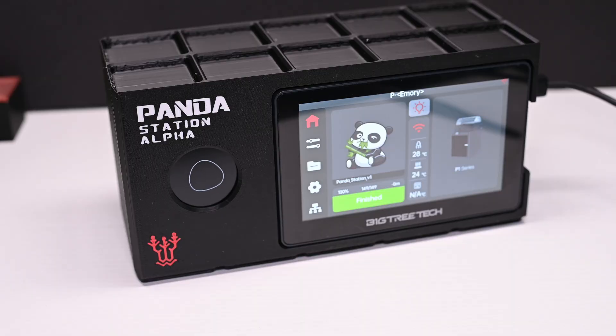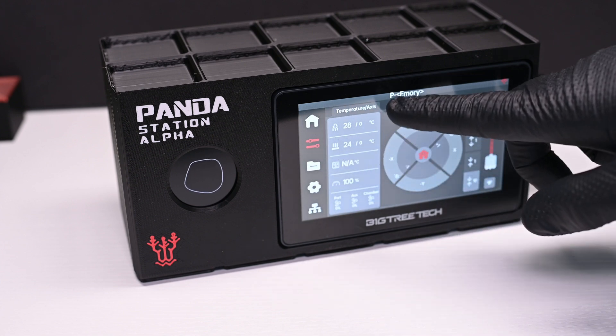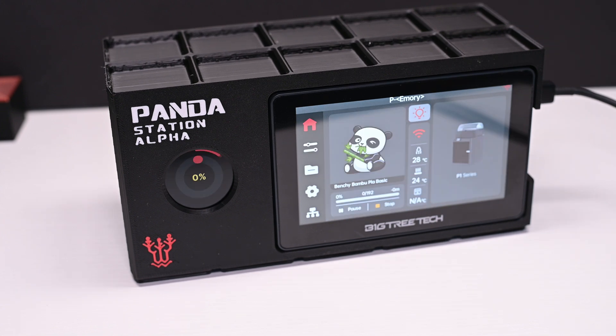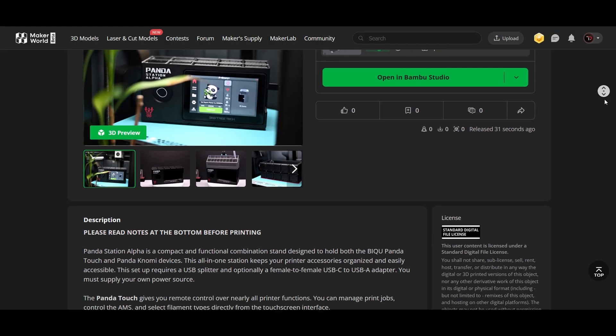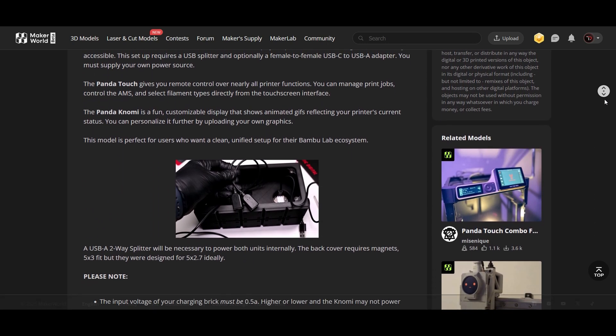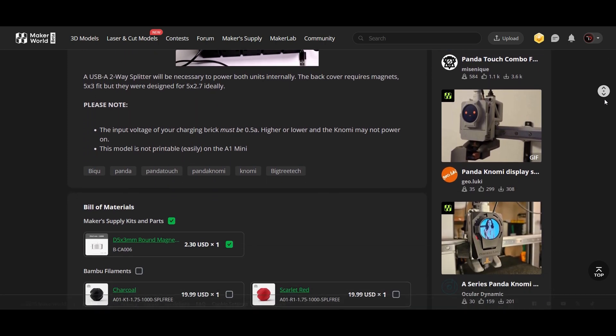I've also found myself using the Panda Touch more often. It's incredibly handy for quickly assigning filaments or stopping a failing print. The Nomi always being on and showing the completion percentage of the current print is more useful than I initially realized. The Panda Station Alpha is available for free exclusively on Maker World right now, so if you've got a Panda Touch and a Panda Nomi but no idea how to attach more things to your printer — I've got the solution for you.